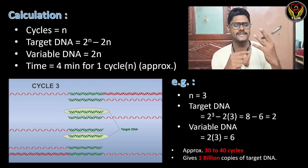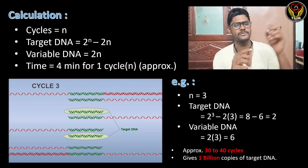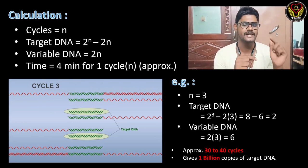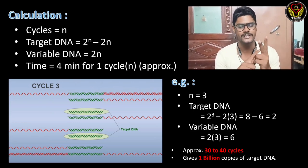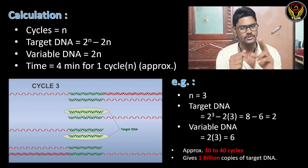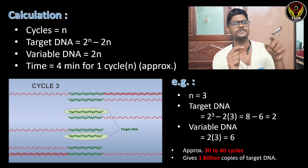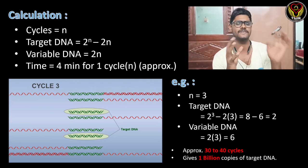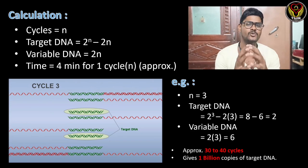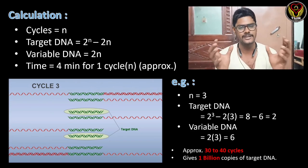For example, if we run three cycles, the target DNA = 2^3 − (2×3) = 8 − 6 = 2 target DNA copies. The variable DNA = 2×3 = 6 variable DNA strands. In 30 to 40 cycles we will be getting approximately 1 billion copies of our target DNA.